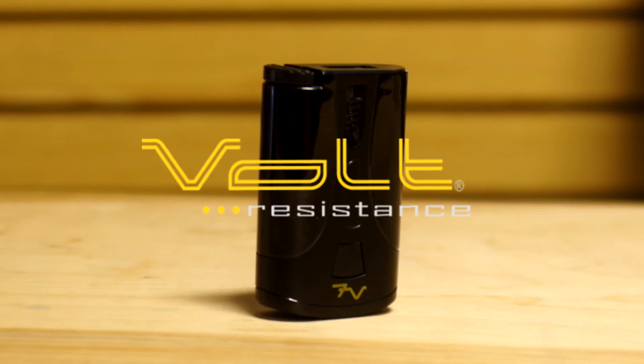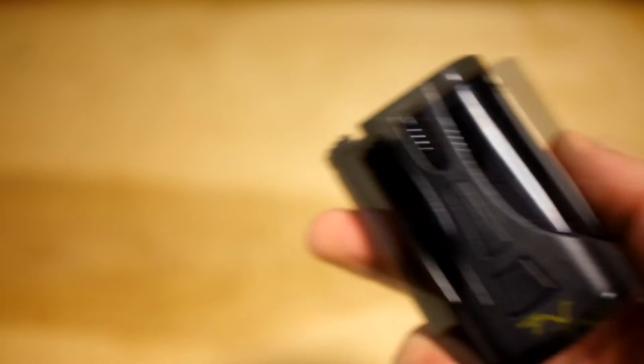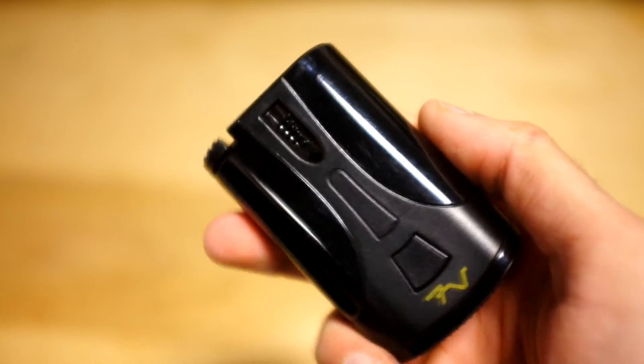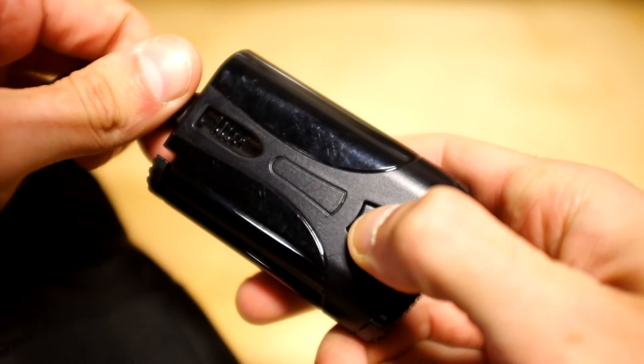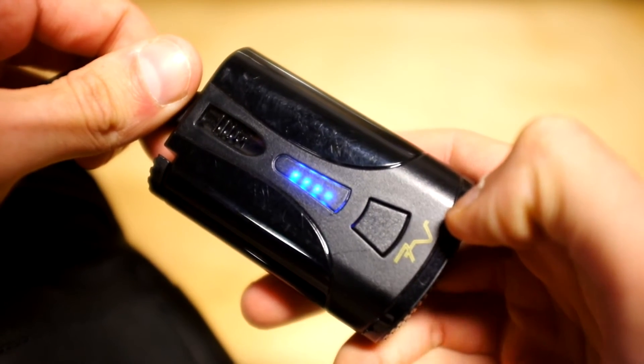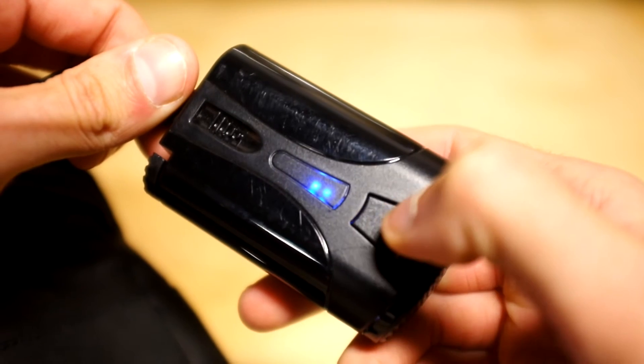The Volt Heat lithium-ion battery is just a little bit bigger than all of the other lithium-ion batteries you would find in other heated apparel. It's about a quarter inch bigger than the usual batteries and is only made specifically for Volt Heat products. It is not compatible with any other type or brand of heated apparel.